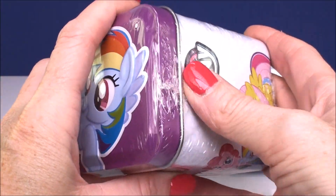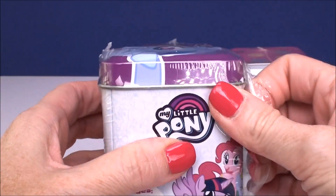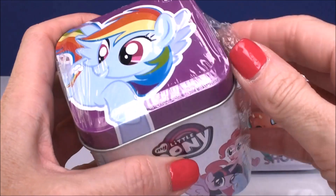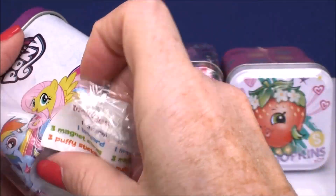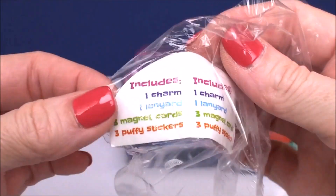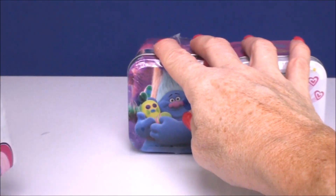The boxes are really, really cool, especially for holding anything you want to put in them. If you have little My Little Pony figures, you can put them in here — any of your cute little collectibles. This box contains one charm, one lanyard, three magnet cards, and three puffy stickers.